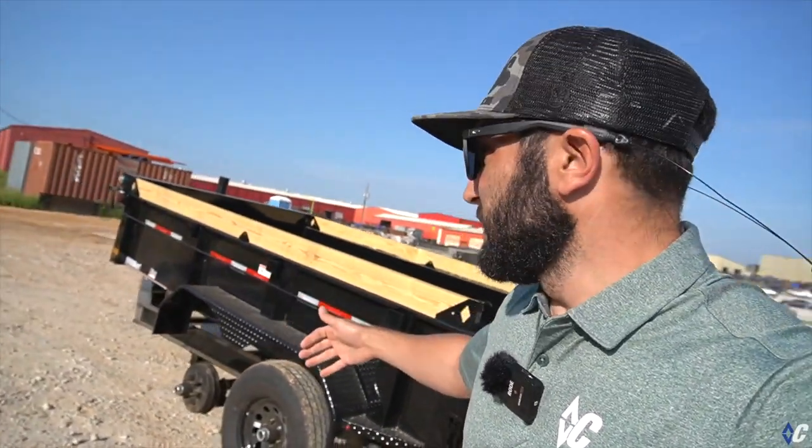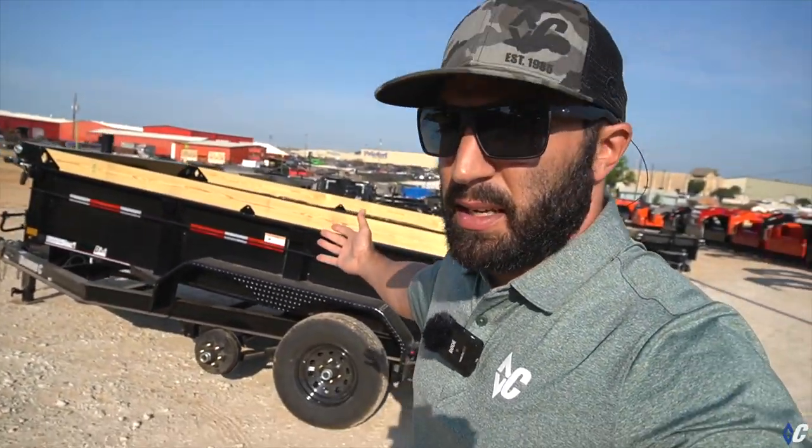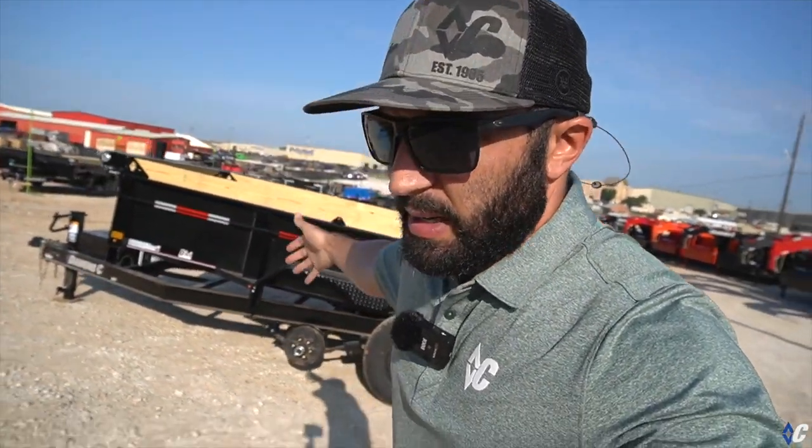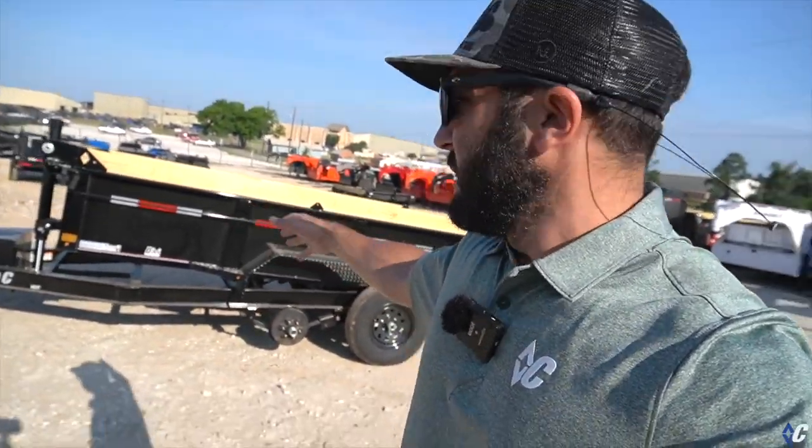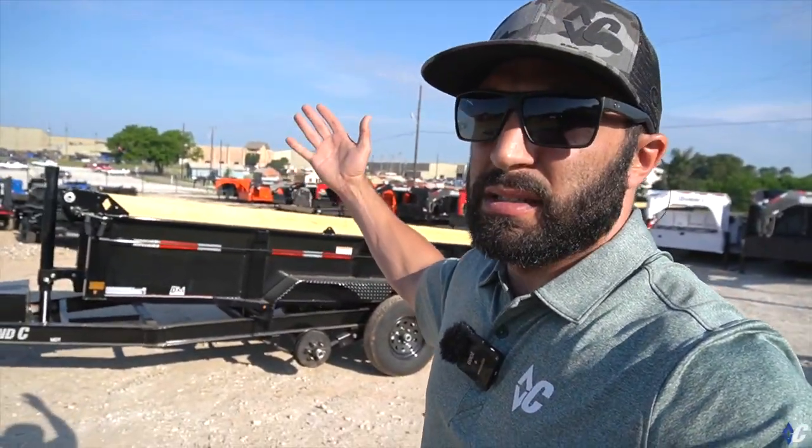That's the MDT in a nutshell, all backed by Diamond C's warranty — structure and components each have their individual warranties. Again, tons of different options are available on the MDT. We'll see you on the road.